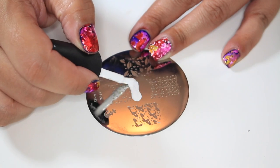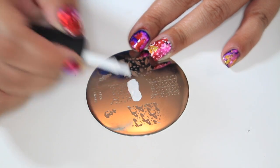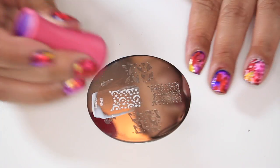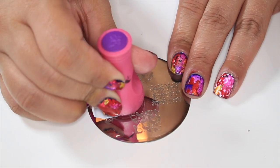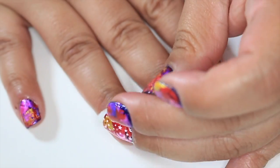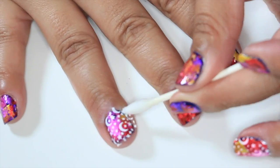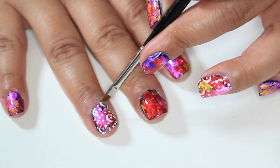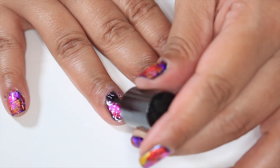If you want to add a little extra to your design, go ahead and add rhinestones, 3D nail art, anything you like. I decided to do a stamp design using a Cheeky plate number 46. Of course, clean up any mess you may have made and add your favorite top coat.